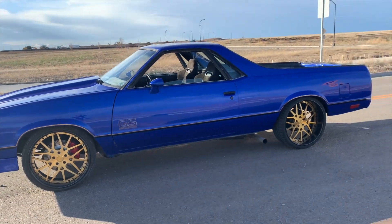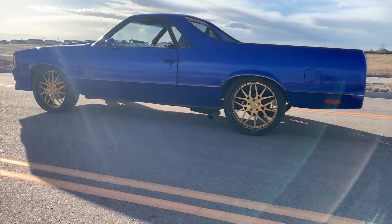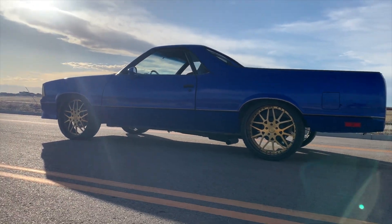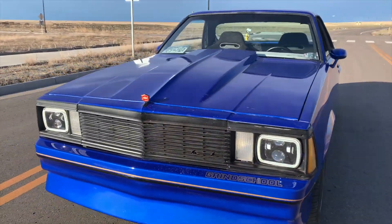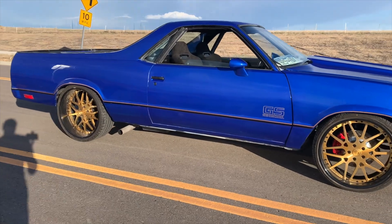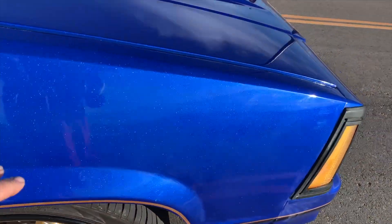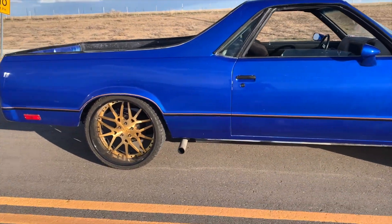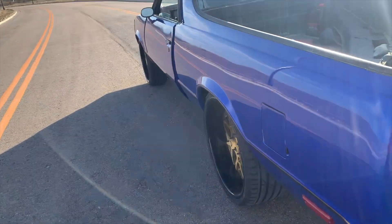Let me hop out so y'all can see this thing out and about. I decided to show y'all how she's sitting. I can't complain — square stance, not too much rake going on. The body bushings definitely raised the car up a little bit, definitely raised the front end up a little bit. The body lines are not perfect still, but it is what it is. I still got some overspray to get off right here in the dark corner of my garage. When I hit the show on Saturday, I'll get it all shined up and cleaned up real nice.